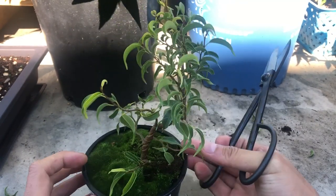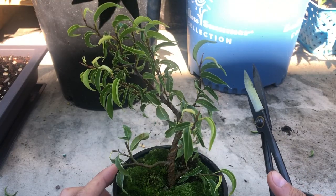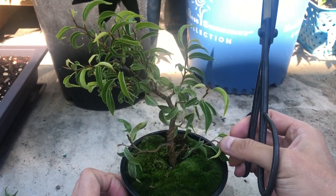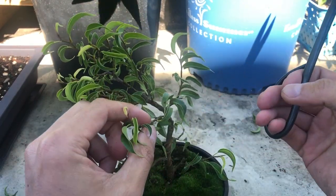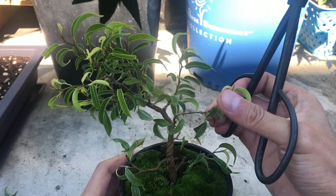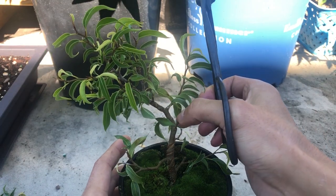This back branch I think is fine. I want the growth over here to go this way, so I don't think I'll do anything with that. What I'll do is take this big leaf off — I'll leave that to grow. There's a branch coming towards us which I'll take back to here, and I'll let that grow.